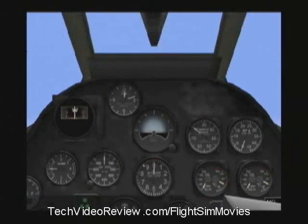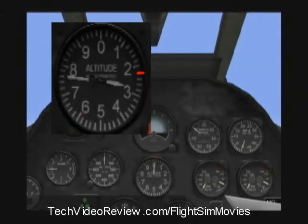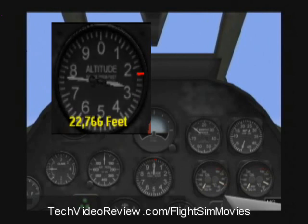The altimeter is less obvious because it has three different hands, kind of like a clock. This little red indicator is the most important one. It moves one digit every 10,000 feet. So at 10,000 feet this red indicator will be here, at 20,000 feet it'll be here, and at 30,000 feet it'll be here.